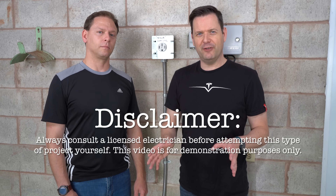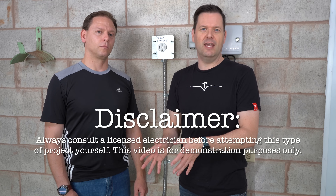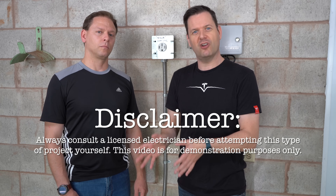Hey, it's Tesla Knack, back with another video. I'm here with Tesla Kev. Today we're going to be converting a NEMA 14-50 charging setup and putting in a Tesla high-powered wall charger. The viewer already has the NEMA 14-50 setup with a 60 amp breaker, so we should be good to go. Over to Tesla Kev to explain in more detail what we're doing today.